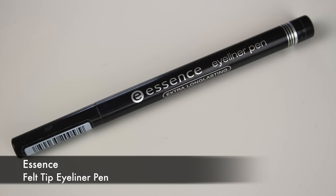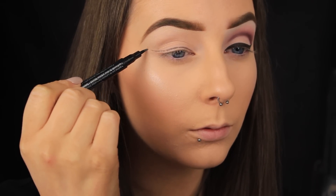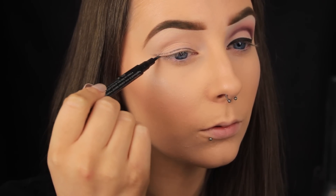I'm taking a felt tip liner pen and drawing the outline of my winged liner. If you've been following my channel you'll know I always do this because it makes applying liquid liner easier. After you perfect the outline all you've got to do is fill it in, but the outline also gives me a point to blend my shadows in from, which is mainly why I'm doing it today.